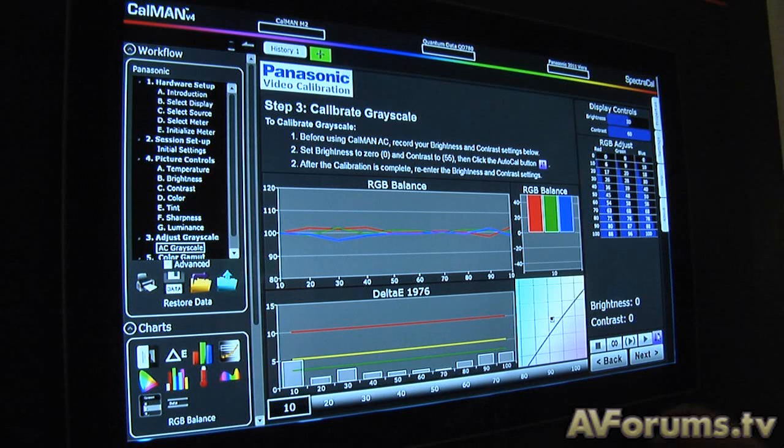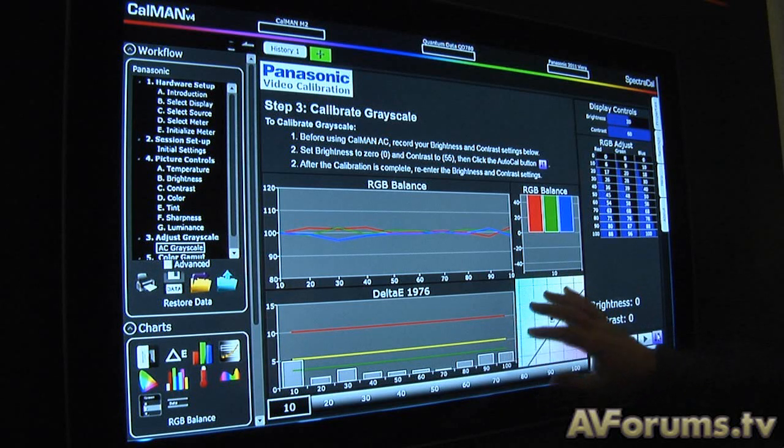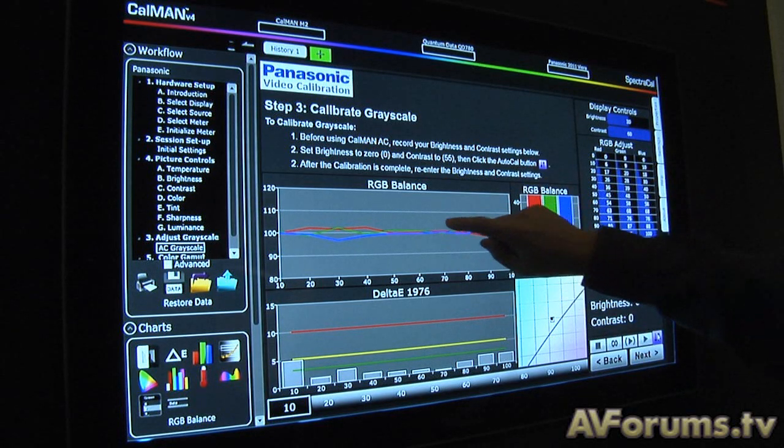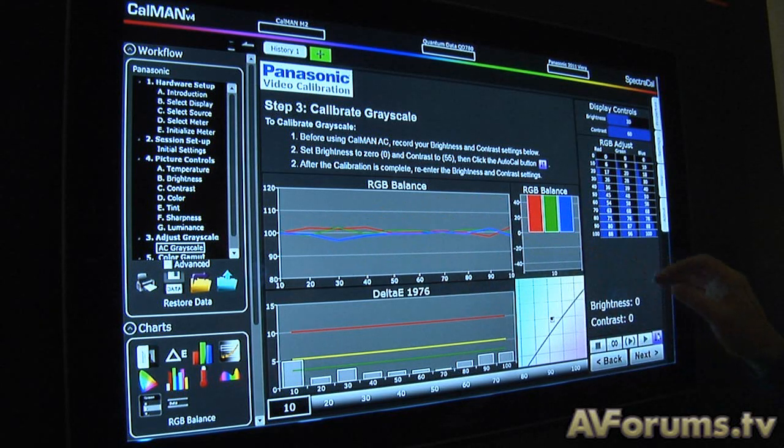By default, our automated calibration system is set to a threshold of delta E of 2.5, and our goal is to get under 2.5. But you can go into CalMan options and set the delta E threshold to zero — it takes a bit longer, but essentially at zero, as we saw at 70%, we would get zero error all the way across. I did some tests earlier and we were seeing a calibration sequence complete in about six minutes.